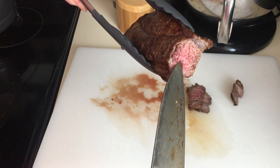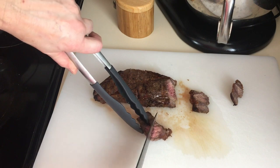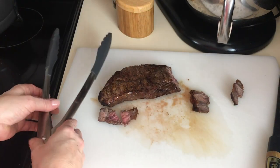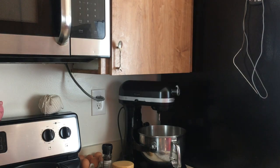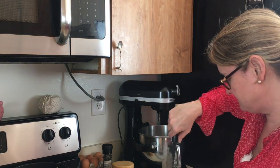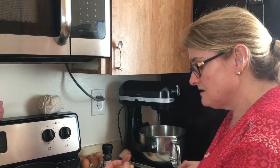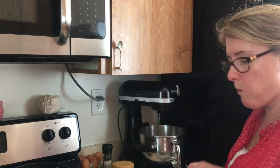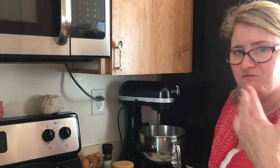Look at that — that is perfect medium rare! Beautiful. Let's do a taste test. I forgot a fork, so we're just going to use our fingers. Look at that, beautiful!